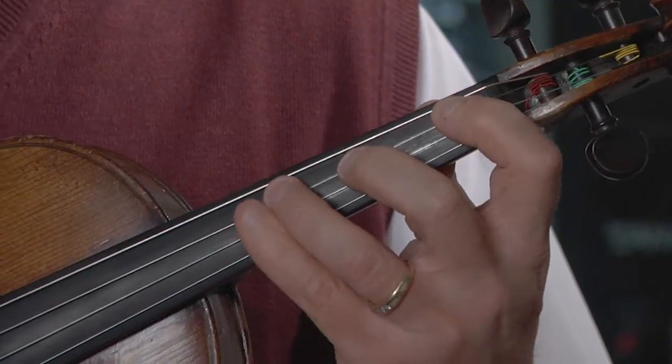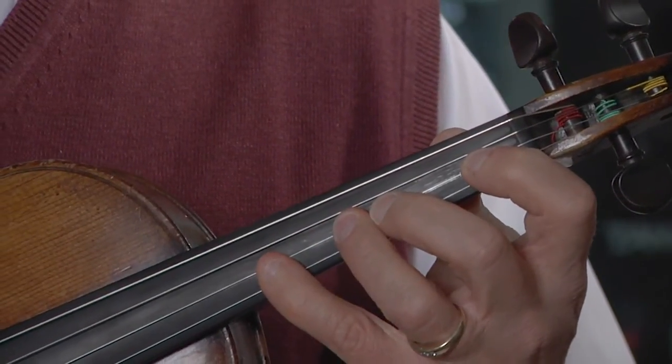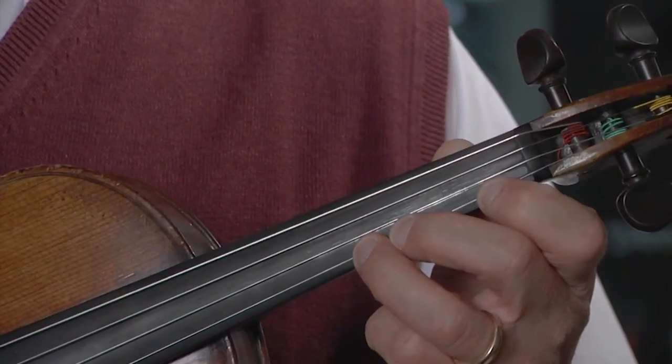For the two octave scales, it's a 3-4 finger pattern on the G string, 3-4 on the D string, 2-3 on the A string, and a 2-3 on the E string, and then back down.